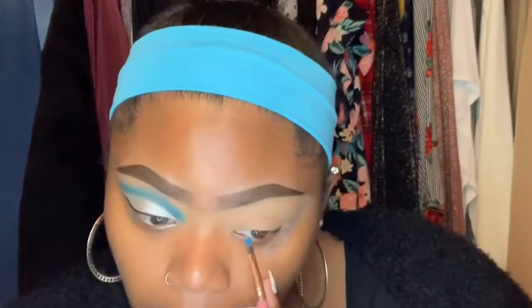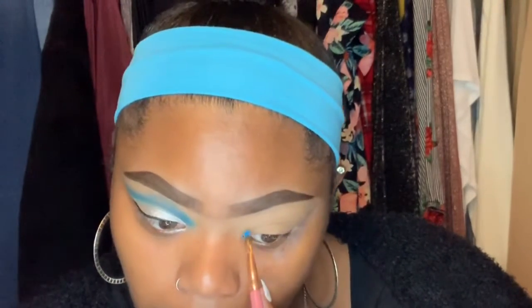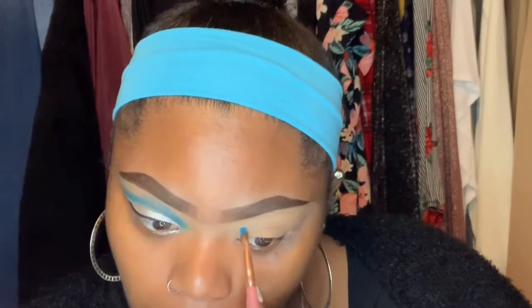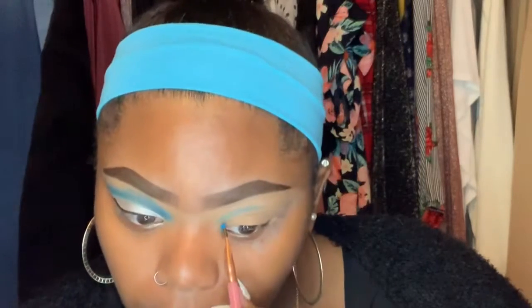I'm thinking of zooming in when I do this so you guys can see what I'm doing. So I'm going to do my cut crease — hopefully it matches this side. I do it up more because I have double lids, so I'm going to take it up above the crease and I'm just going to do a line — a demarcation — where I want it to be really nice and easy. Then I'll take a little bit more to do the wing.